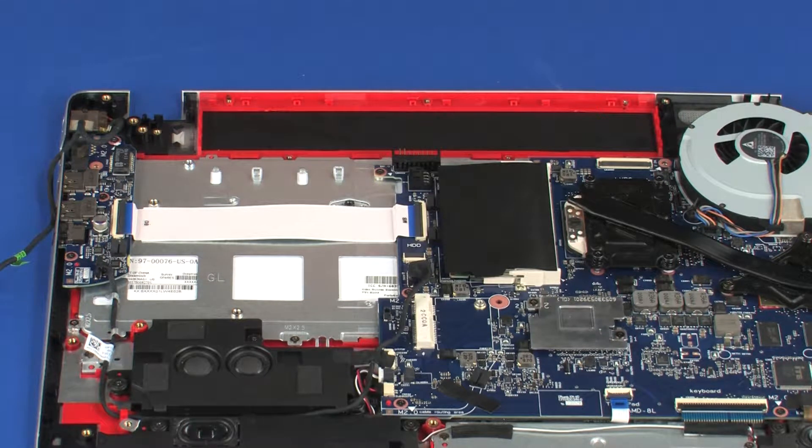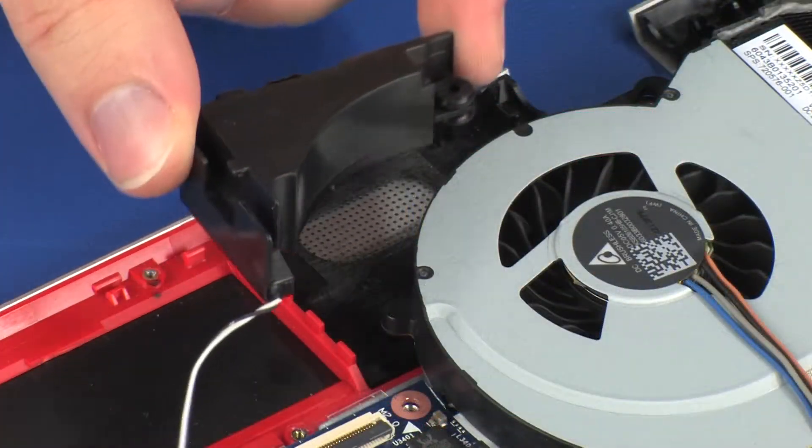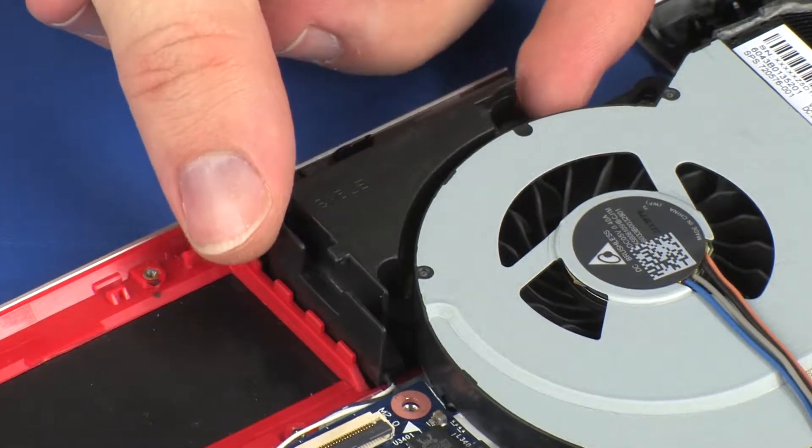Replacement. Place the rear speakers onto the alignment pins on the top cover.